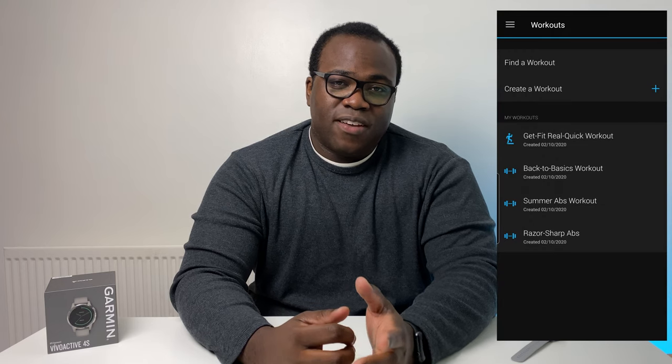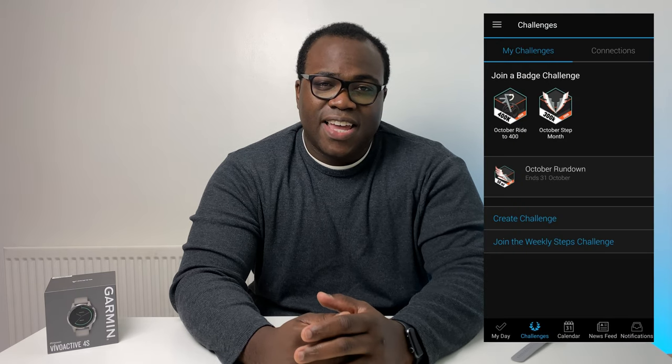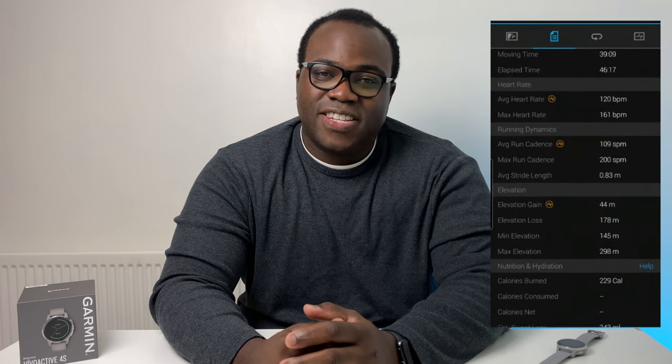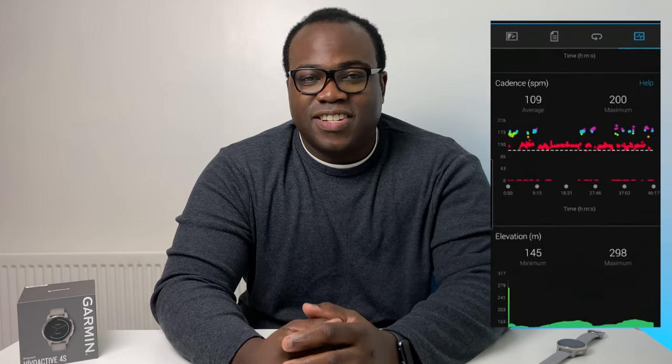Within the app you can create workouts with new animations shown on your watch just to show you exactly how to do the exercise. You can earn badges based on your activity accomplishments and see how your friends are getting on with their activities if they have Garmin devices as well. Activity tracking and GPS tracking are still great, but what else would you expect from a company who specialise in GPS technology like Garmin do?